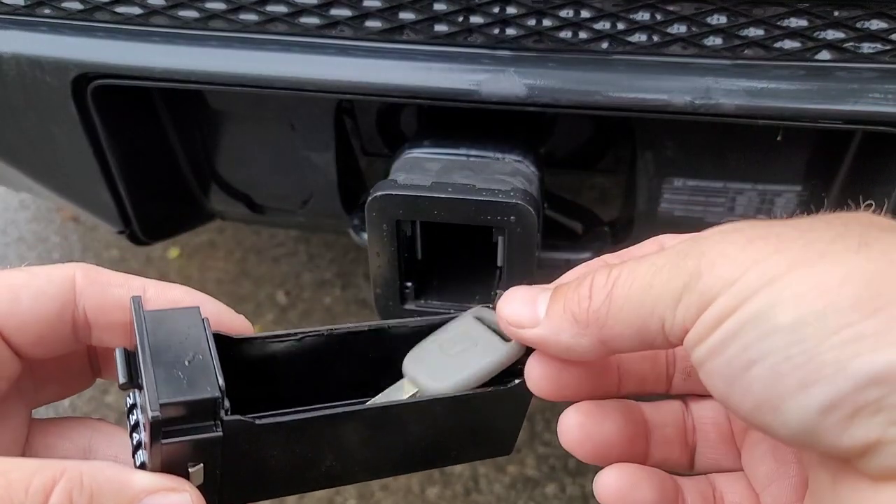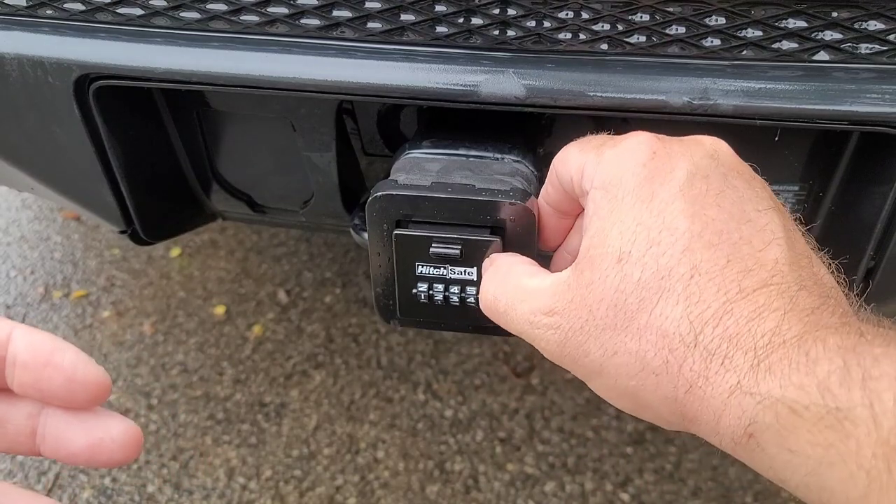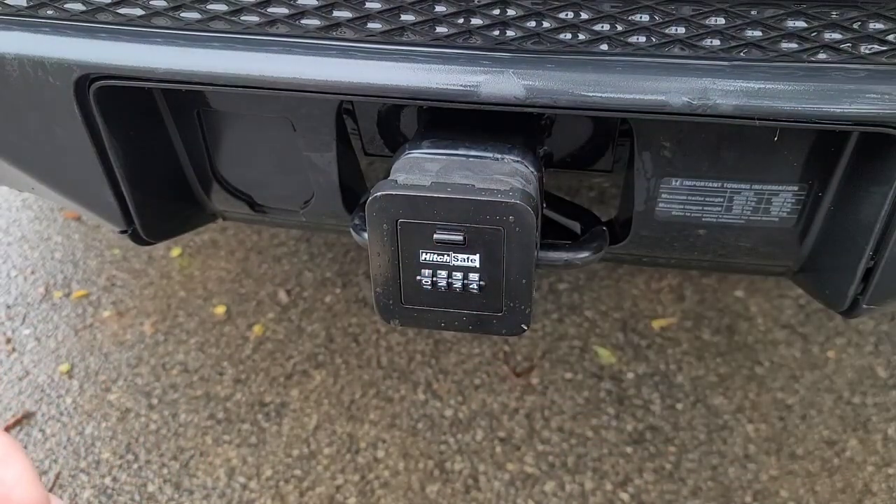Heading to the beach for the day and you don't want to take your keys, or you just want a place to put your spare key? Now there's hitch safe.